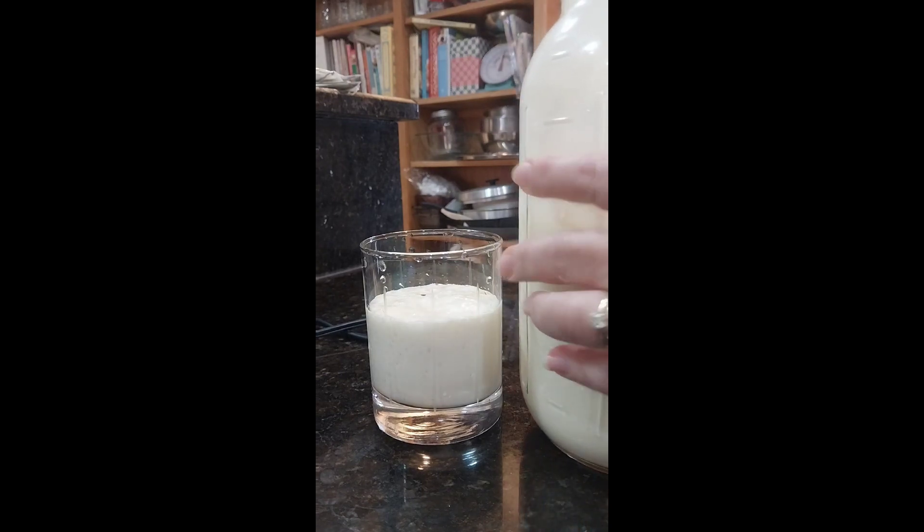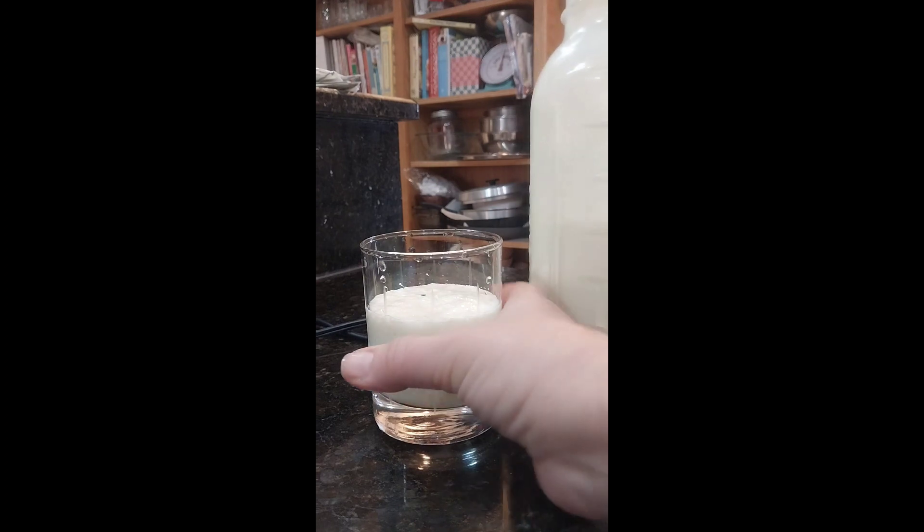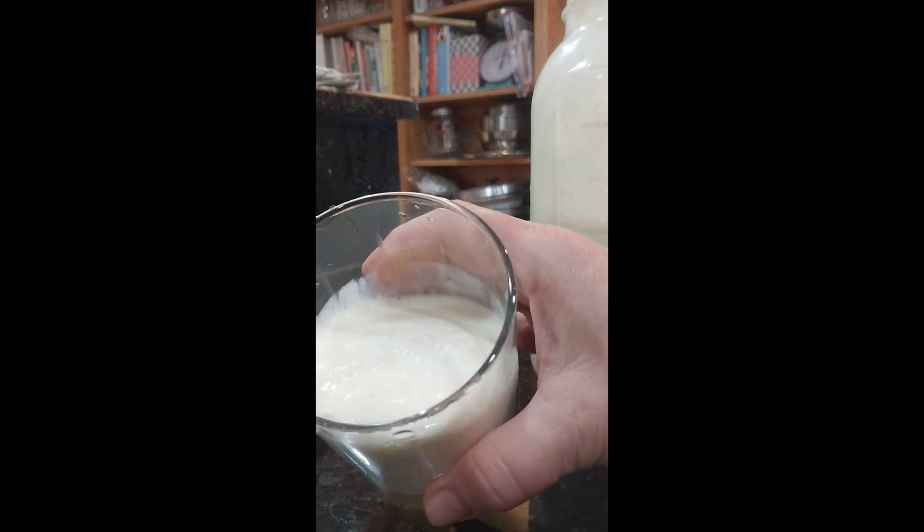I use raw milk but you can use any whole milk that you have access to. Also, the kefir grains that I use to make my own kefir,